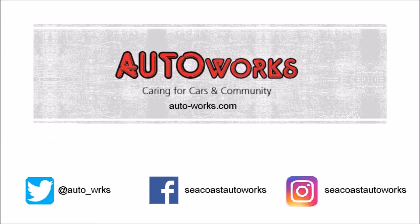This has been the first of many forthcoming car tips from Autoworks that we hope you will find helpful. If you have any questions, or if you have a topic that you want us to cover in a future video, please leave a comment below.